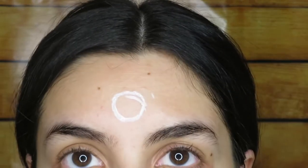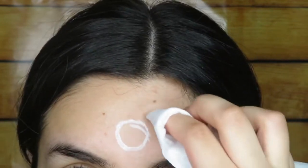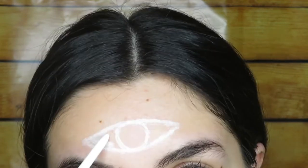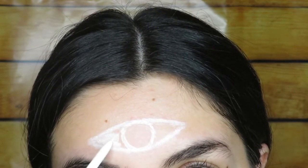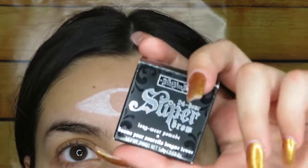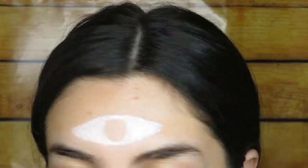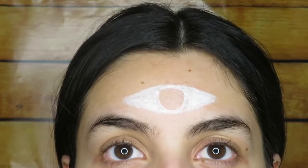I'm just going to grab a wipe and fix the part that I messed up on. So now I'm going to draw the actual eye shape. Now I'm just going to fill this in with the white eyeliner, and then I will go over it with the Kat Von D Whiteout brow pomade — but that'll be after I finish the eye part.